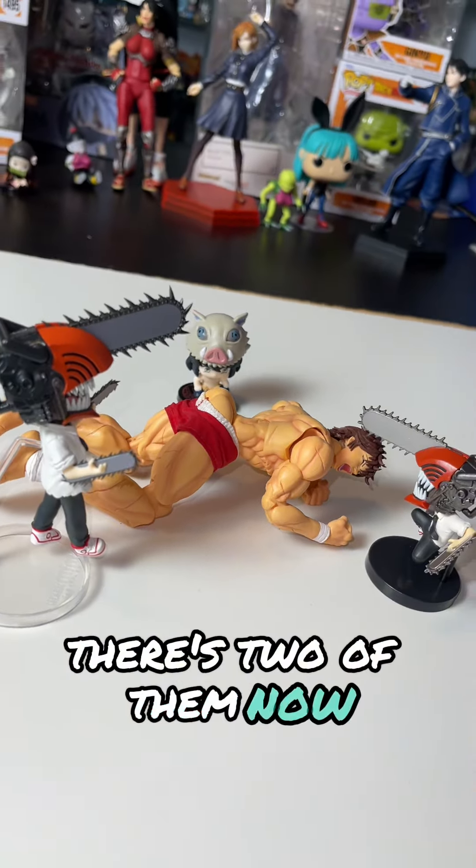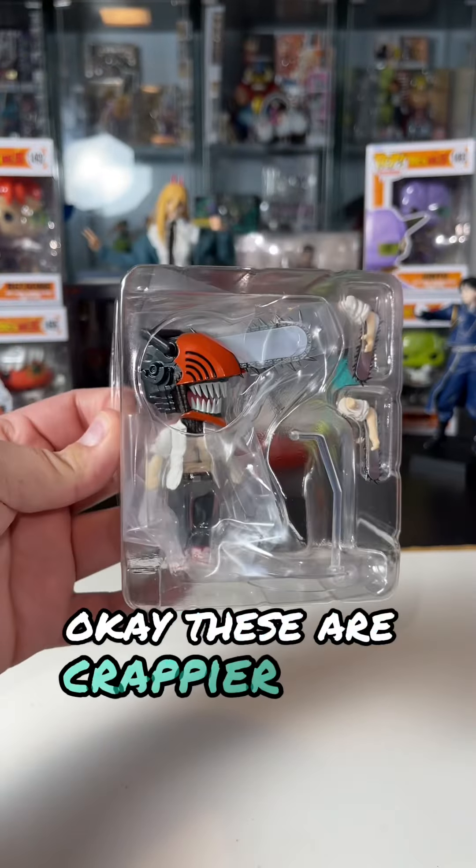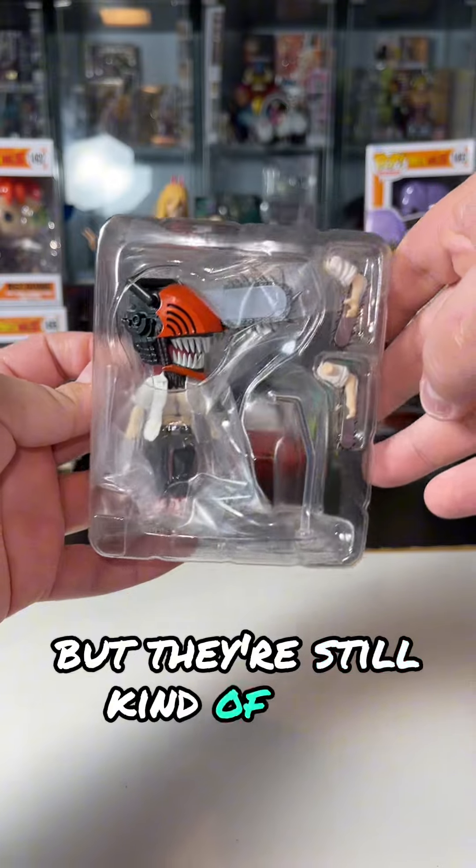Oh god, there's two of them now! Swank! These are crappier than Nendroids, but they're still kind of cool.